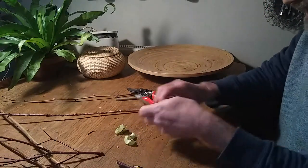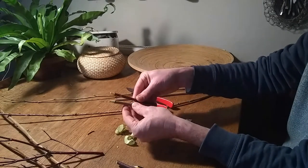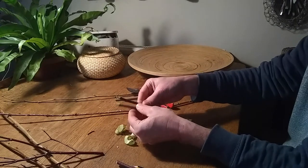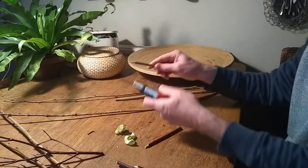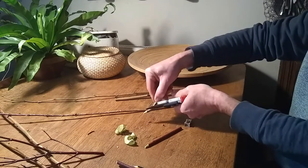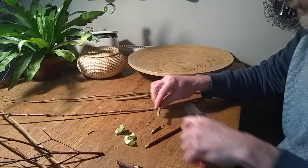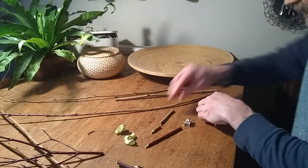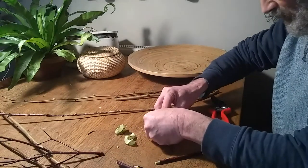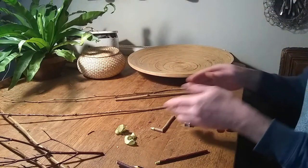And at the end you've also got some sticks which have got points on the end, which are actually quite beautiful in themselves, so they could be used somehow. I mean, you could maybe chop them at an angle — I need to sharpen my secateurs — and then kind of put them back together, so they could be left as shapes, like that, so you could do zigzags.